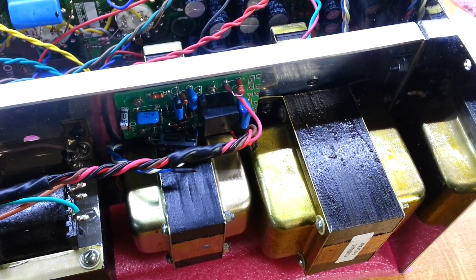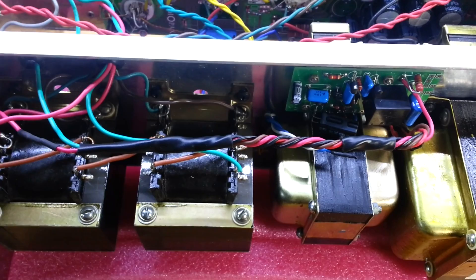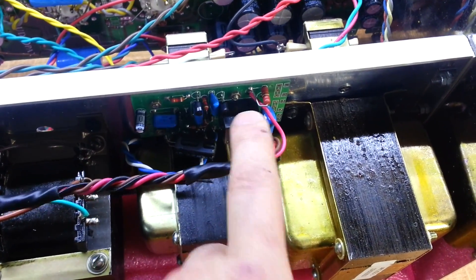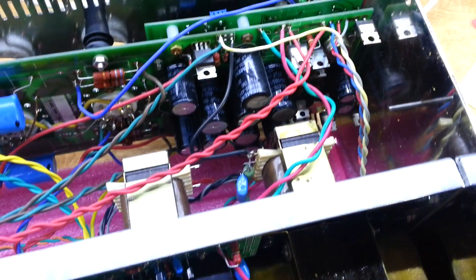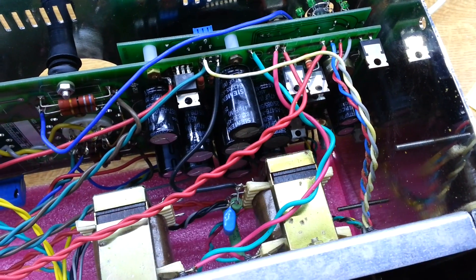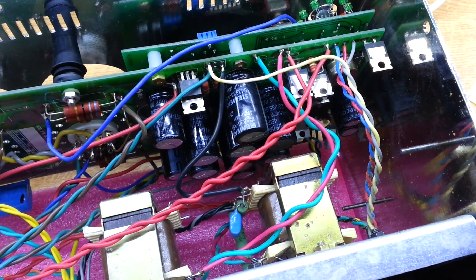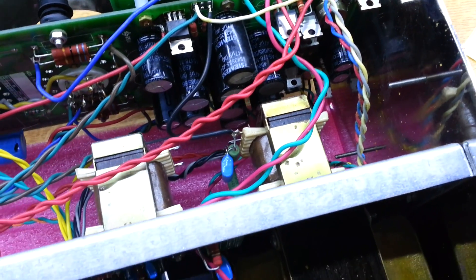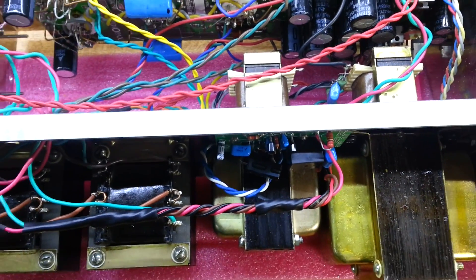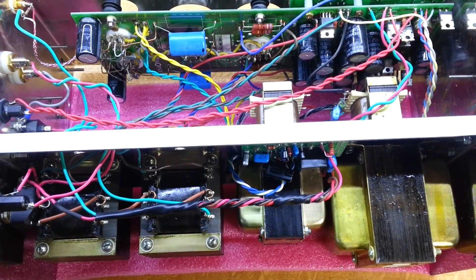Here's our transformer all installed and wired up. You can see we've redone the cable harness — it's all heat-shrinked as it was before. We've also changed the relay as mentioned. The secondary wiring consists of these two pairs, now wired up to the board, and the same on the other side — these are symmetrical pairs. The 10-volt winding goes down to the other side of the board, and that's all in place as well. Everything's connected up, so the next thing is to power it up and do our basic turn-on tests.